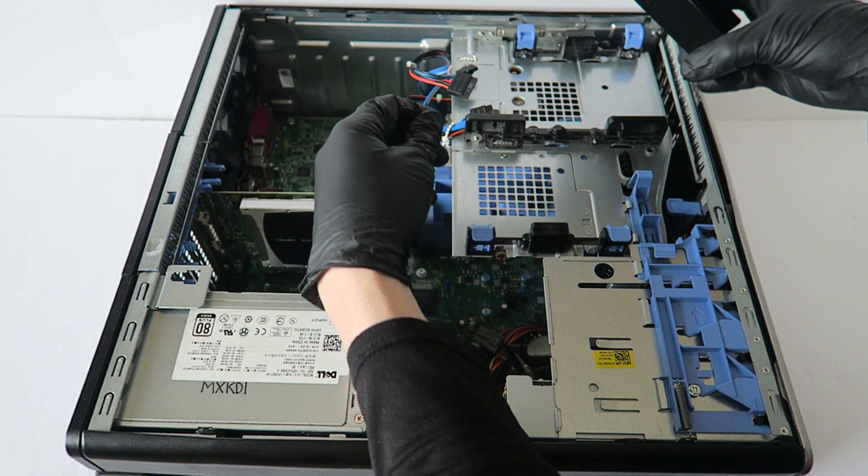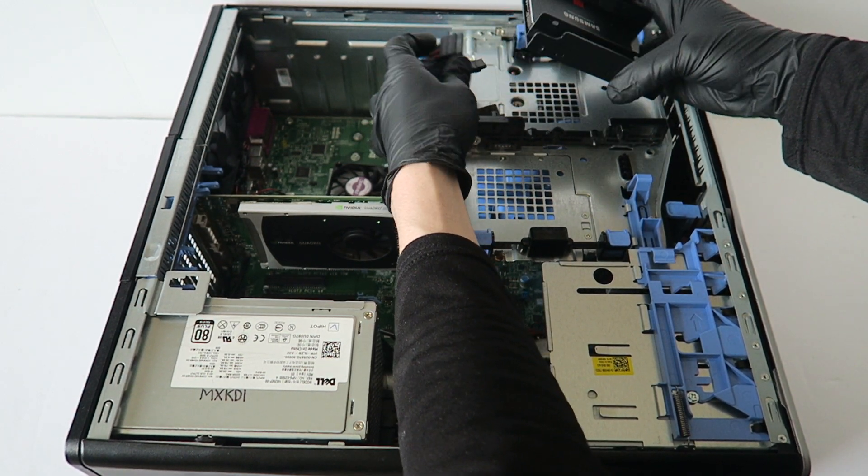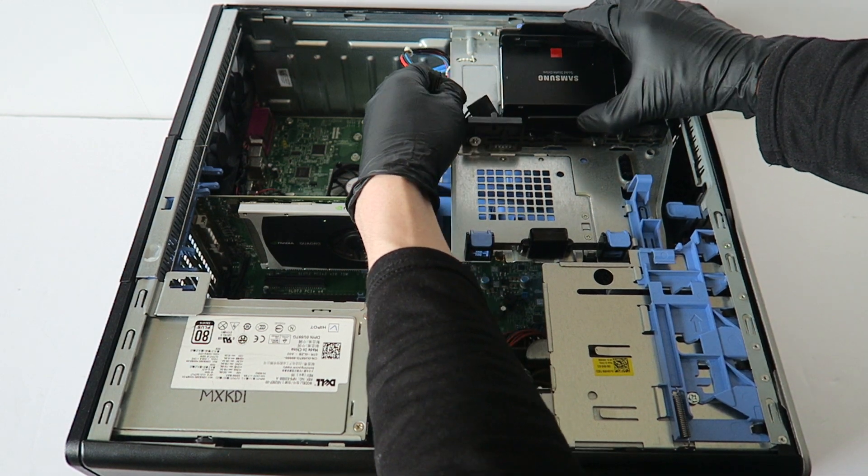So I'm going to go ahead and connect it back — I'm going to install it back.